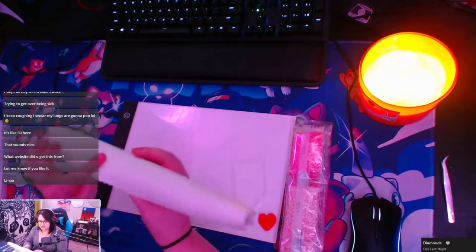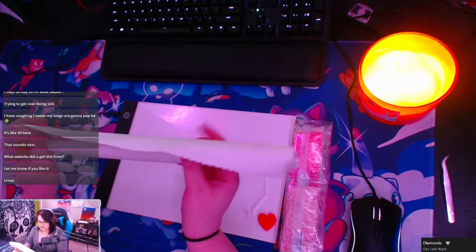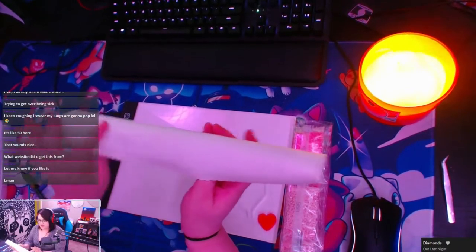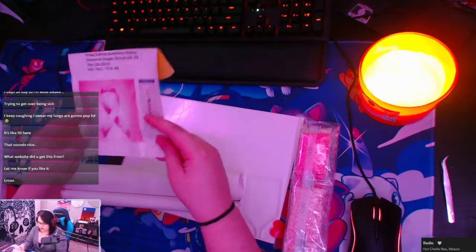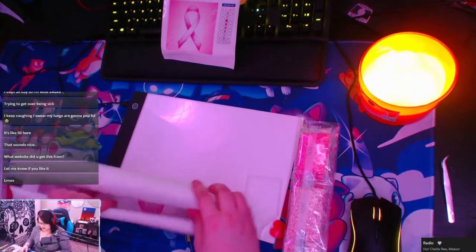It even feels better than the last company that I got my stuff from. Like, this paper is so nice, but this quality already totally surpasses that website. Honestly.